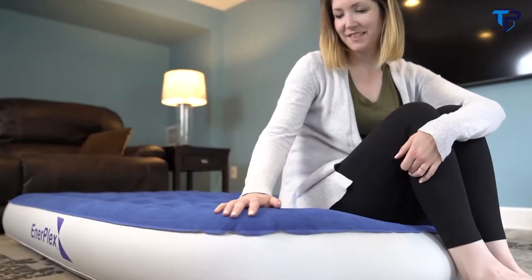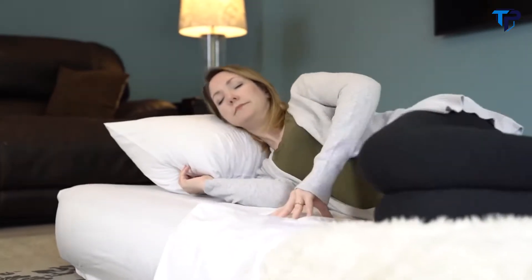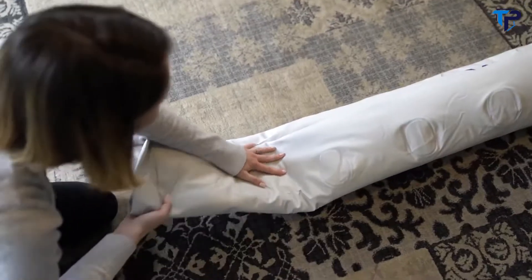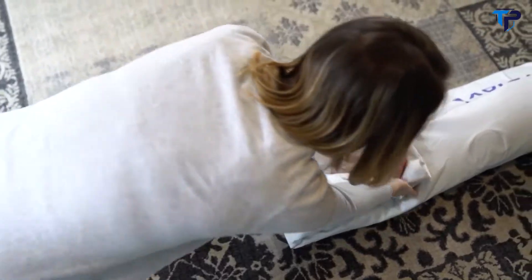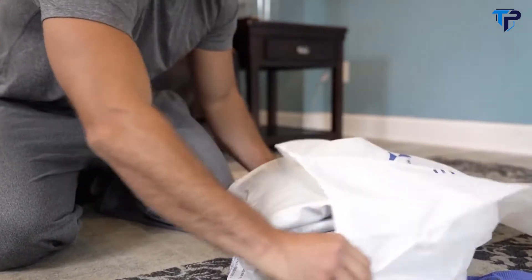Topped with luxurious soft flocking, the bed can be used with or without regular bed sheets. When it's time for storage, simply switch the nozzle to the bottom of the pump and deflate the bed. Fold and store, or take the bed with you wherever you're headed.